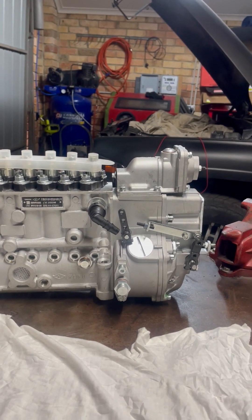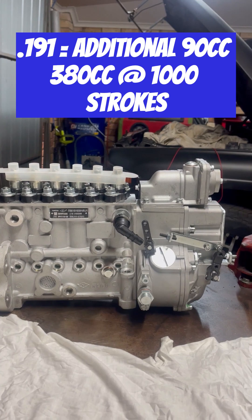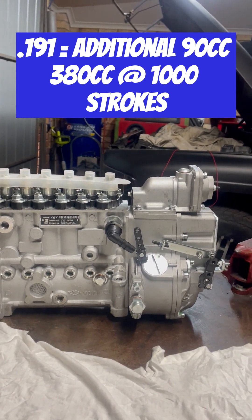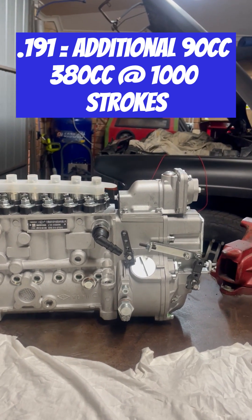In our first pass, we ran 191 delivery valves, which came in at 190 cc's at 500 strokes, or 380 at a thousand strokes. This was a pretty big gain of almost 90 more fuel, which was a pretty big improvement.